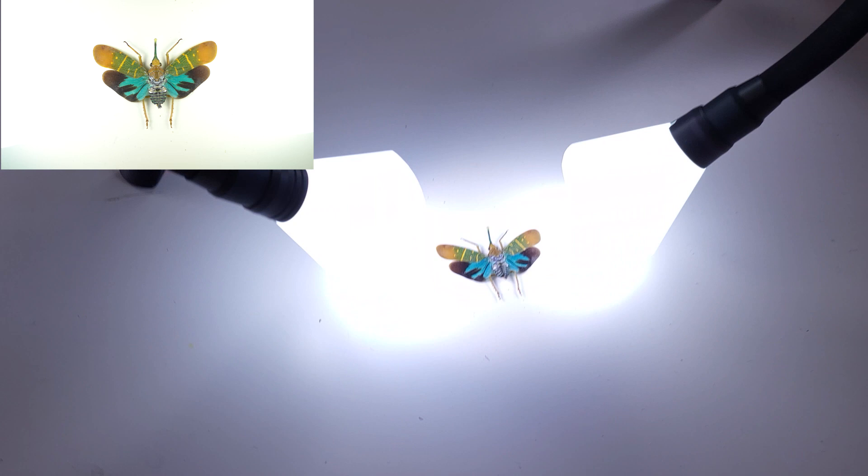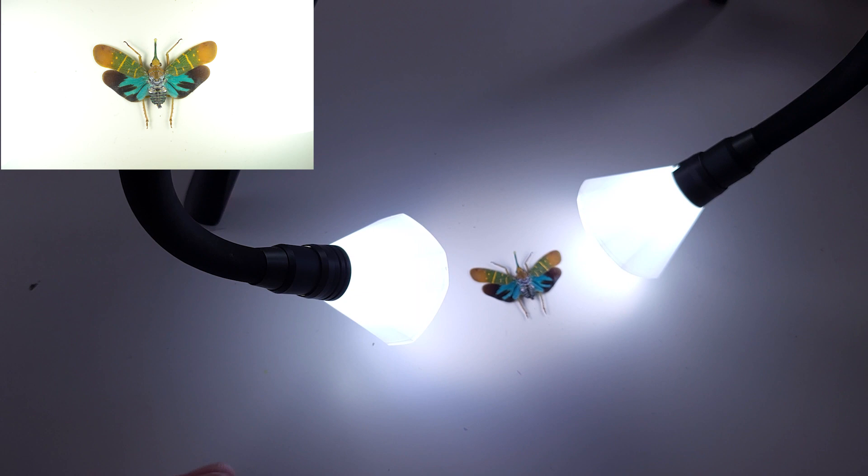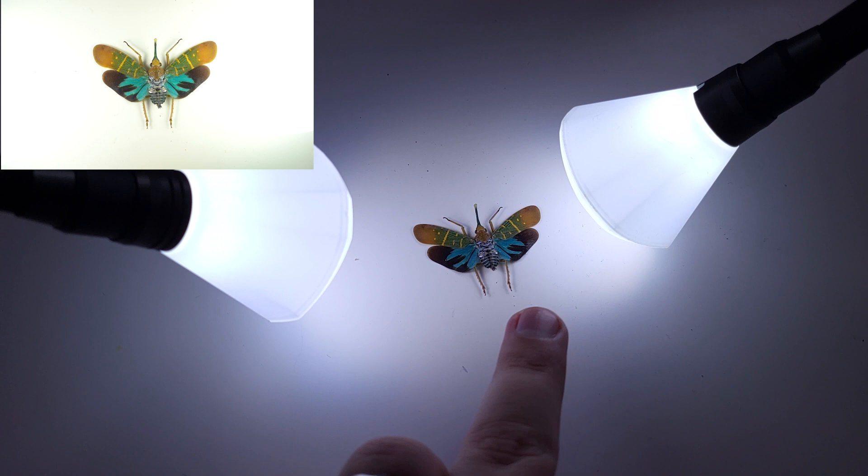This is a really handy way to get highly controllable light. Because each of these arms is flexible, you can place it exactly where you need it for your particular subject. In this case, I want them evenly spread over each of the wings to really bring out that colour.